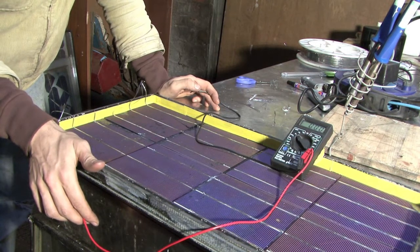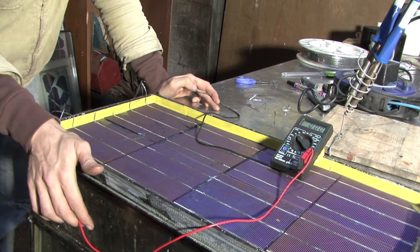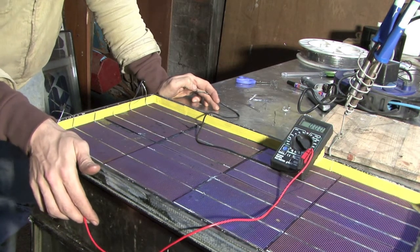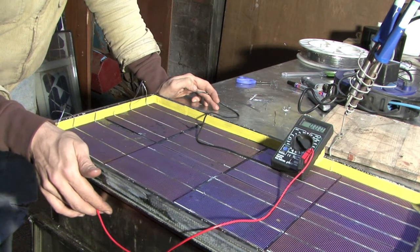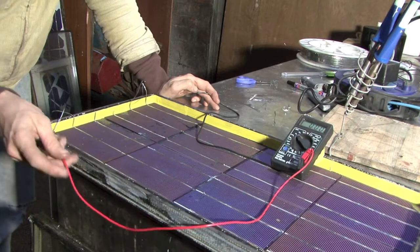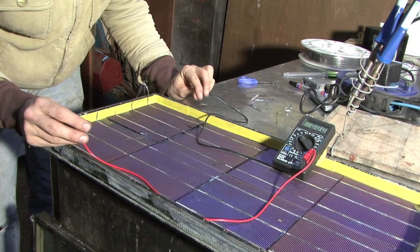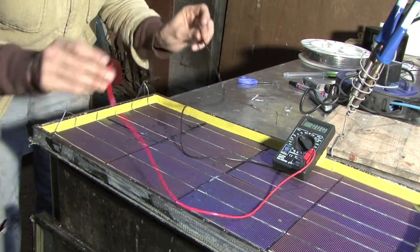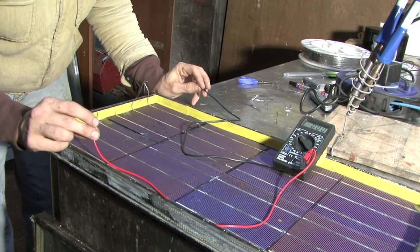Now that the voltmeter is set up, I'm going to test individual cells to see that they're working and then the whole panel. Remember we said that each cell should be giving off about half a volt. But because we're indoors under some light, you won't get any reading at all under certain lights because it won't be the right frequency. This light appears to be doing the job, but it's nowhere near the same as having it outside. So we're going to expect a reading under 0.5 volts, but we should still be able to get something. It doesn't matter if it's red or black — it will only result in perhaps getting a minus sign in front of the reading. If you see a minus sign, just ignore it; the number will still be relevant.